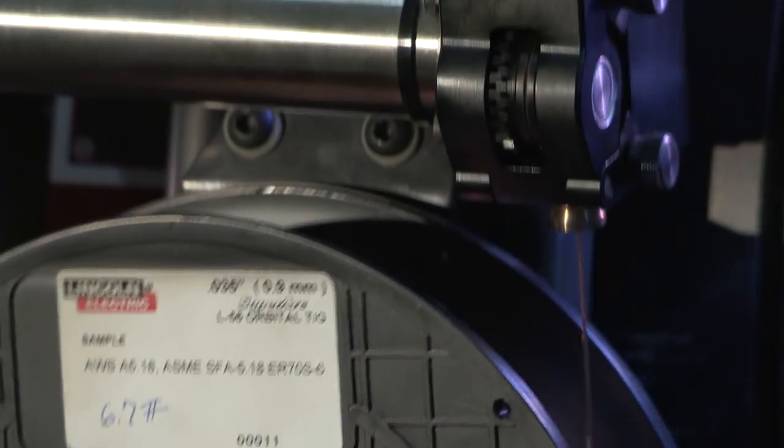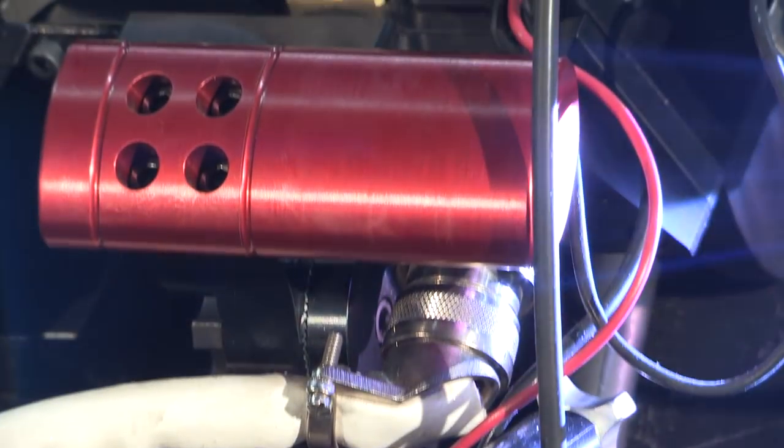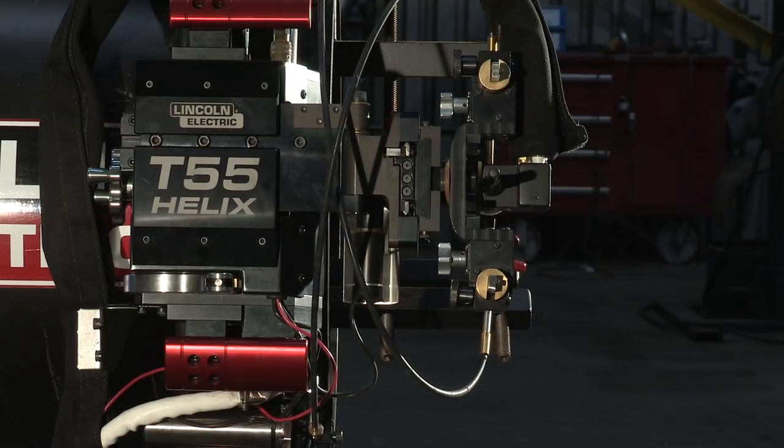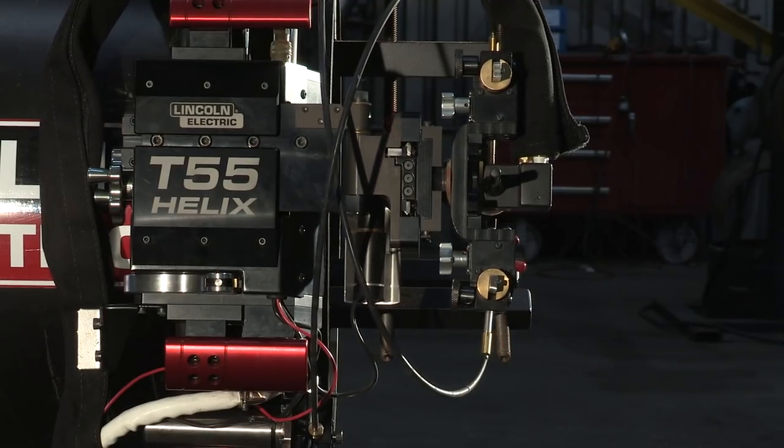The Helix T55 provides ultimate flexibility for a variety of applications. Its 5.5-inch radial clearance and 11.5-inch axial clearance make the system ideal for the most constrictive environments.